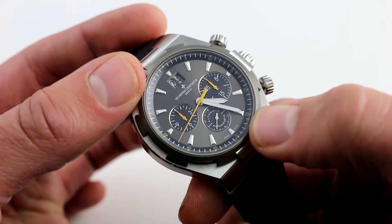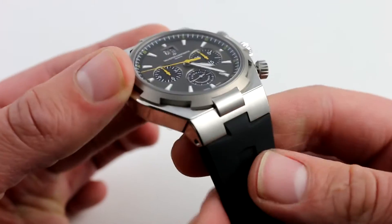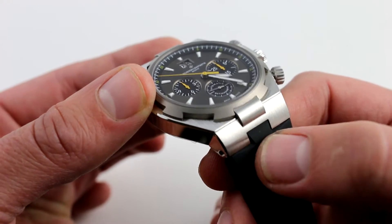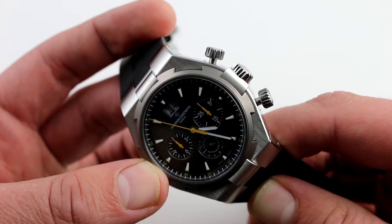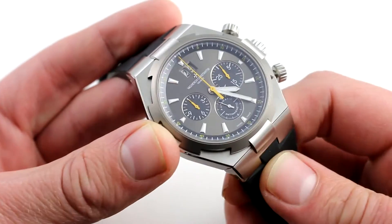All of the indices are applied white gold but fully lumed, so you can see this sports-style watch at night. The Maltese cross motif continues even into the junction between strap and lug — very carefully thought out. There's no default design here; you can even see little elements of it in the slash cut of the pushers and the knurling of the crown.